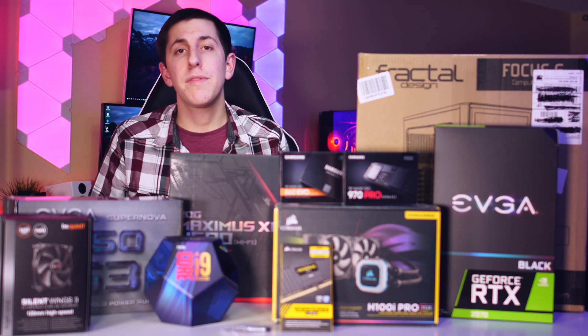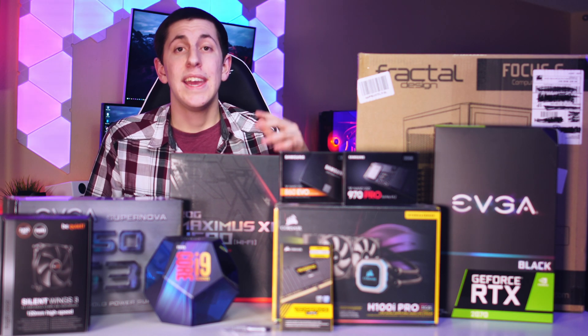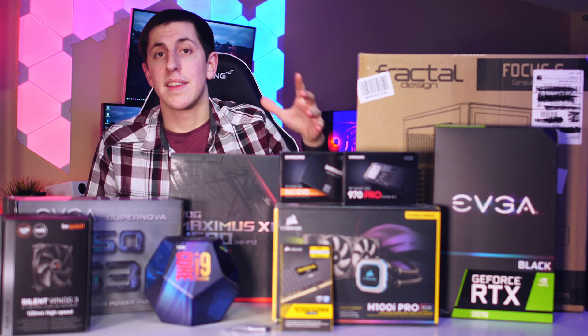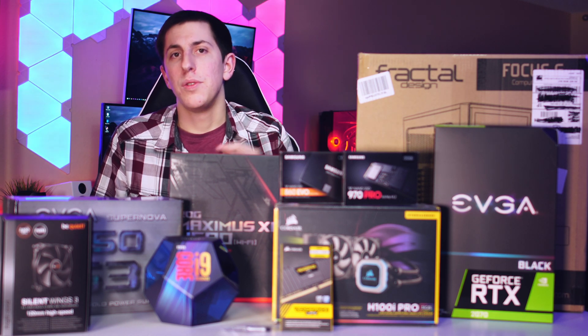Now for today's build, we're aiming for around a $2,000 budget. It did go slightly over due to some upgraded storage and things like that. However, it is very close to $2,000.